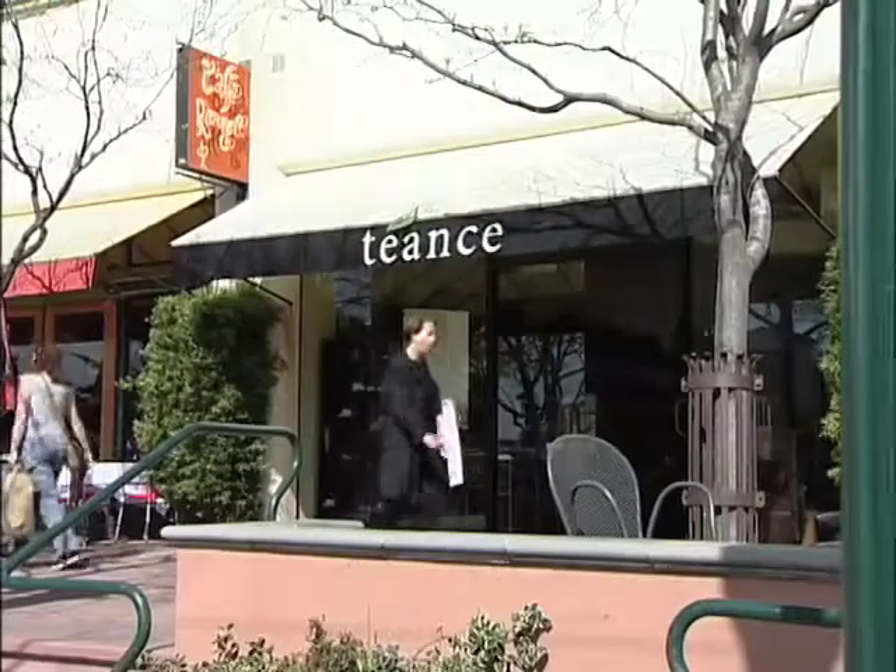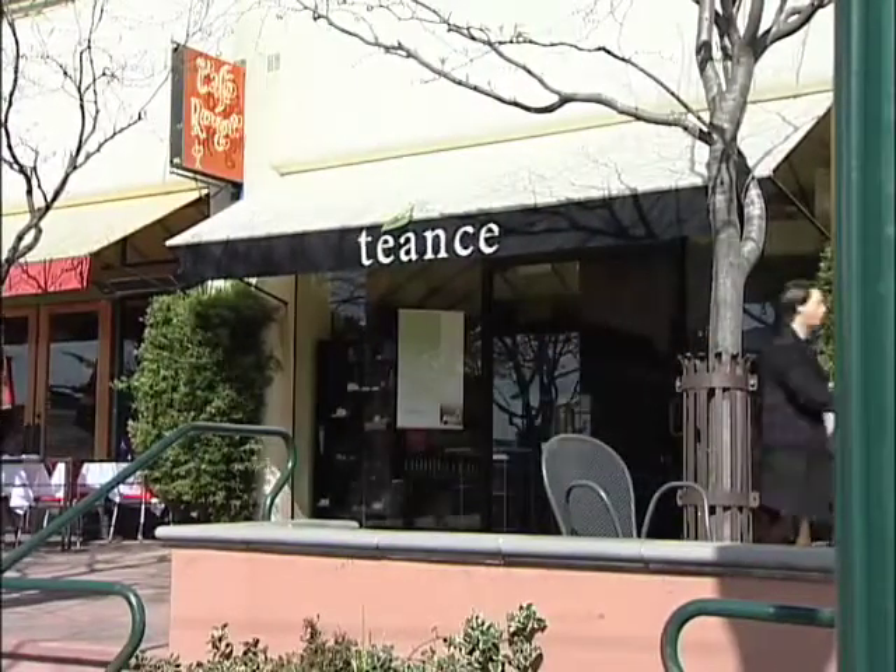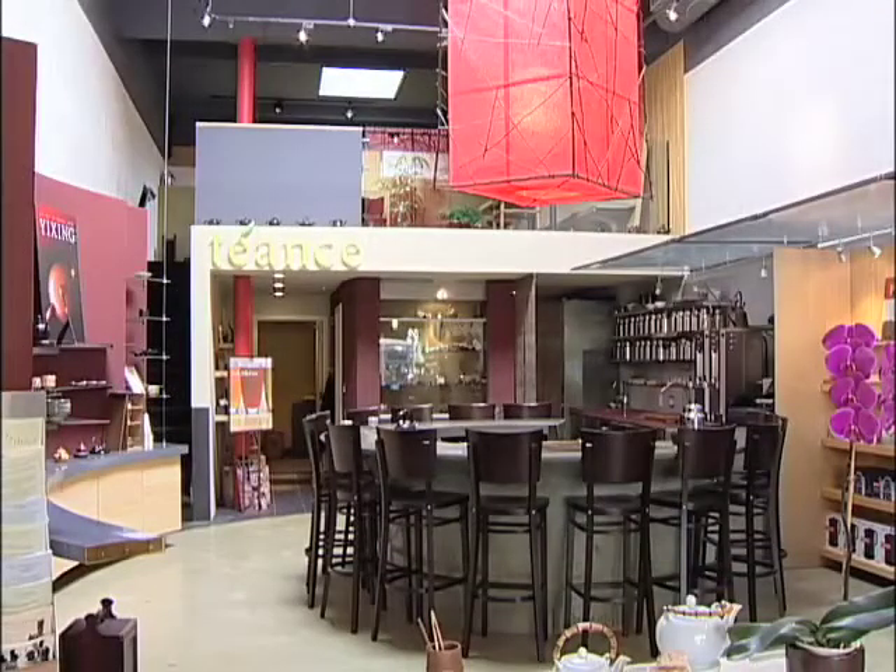Hi, I'm Futong Cheng of Cheng Concrete. Welcome to the Teance Tea Shop in Berkeley, California. This is a tea shop I designed where I'd like to show you the aspects of decorative concrete and good design.